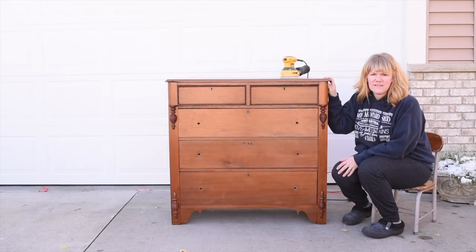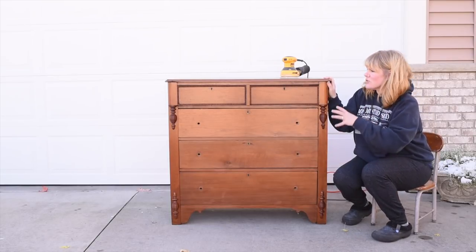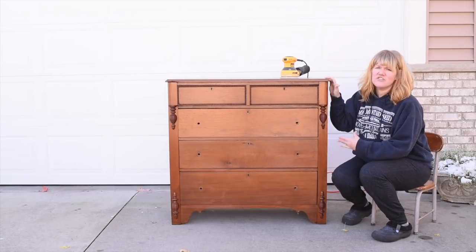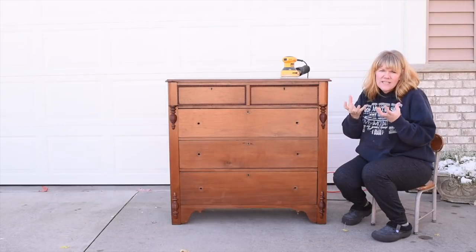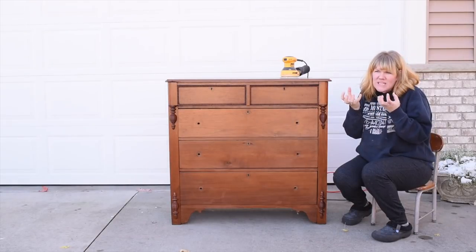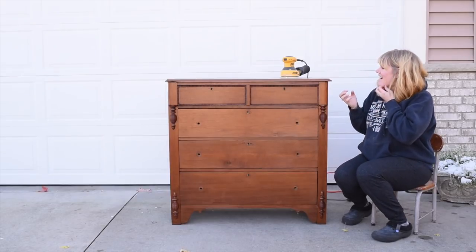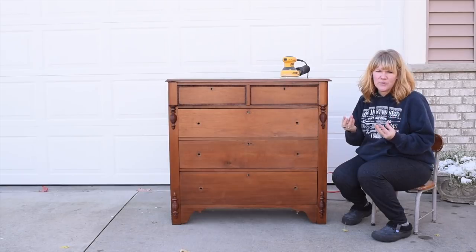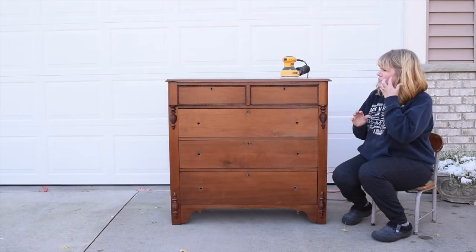Now I'm going to get this piece sanded, and the point of sanding is not to completely remove the existing finish. The point is just to scuff up the surface so that the paint will really grip the surface. It's called giving the surface tooth so that it can grip whatever paint or new finish you put on it.